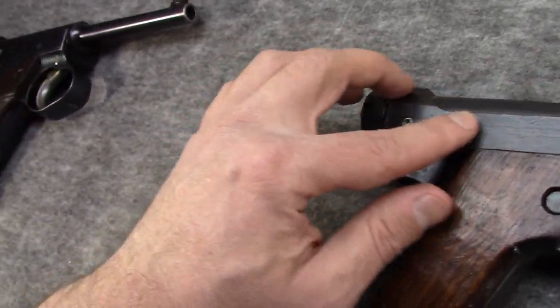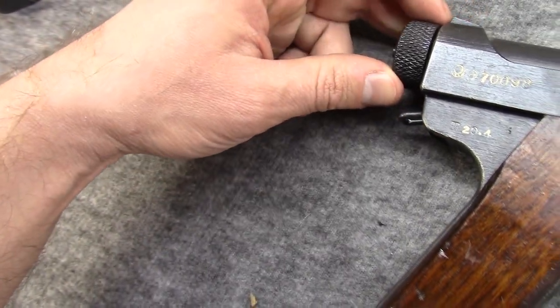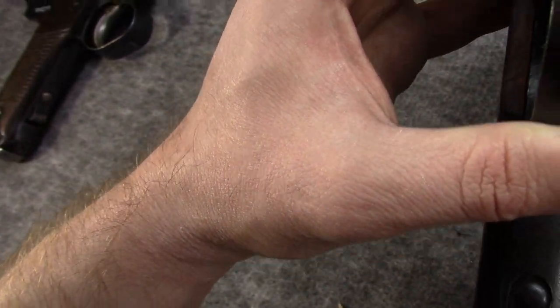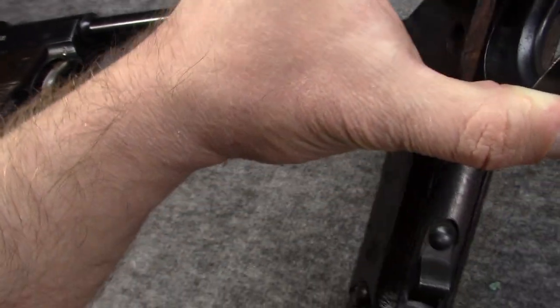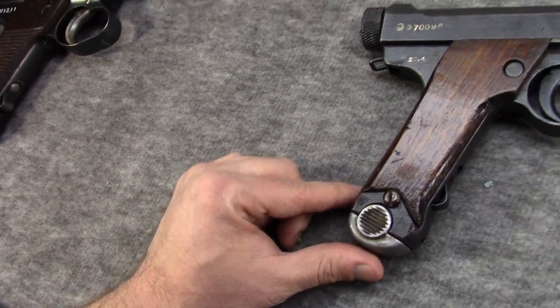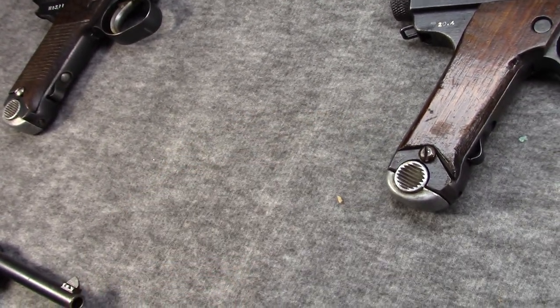Of course the bluing would continue to degrade, and there would be lots of leftover machine marks as you see on this one. But they were still reliable pistols for the most part, and durable enough, except for the grips.